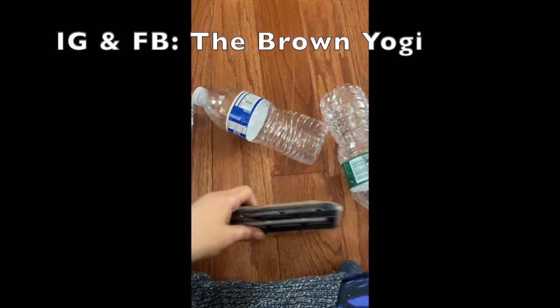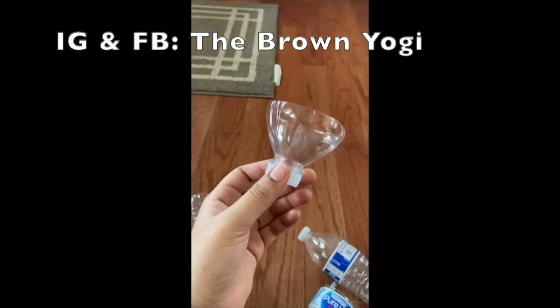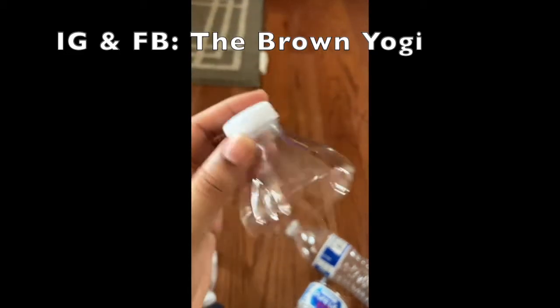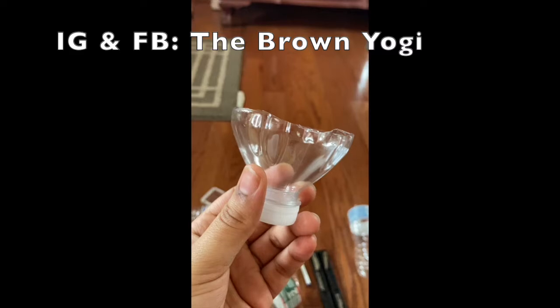If you don't have enough plastic bottles at home, ask your family and friends for their recyclable bottles. Next, you're gonna want to use either scissors or a scalpel to take off the top of the water bottle. Most water bottles have a dip in this area, so it's an easy guide.